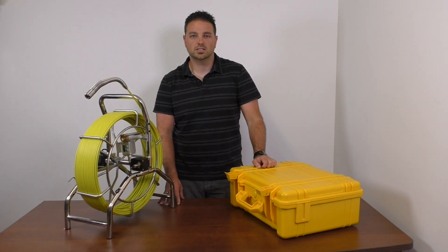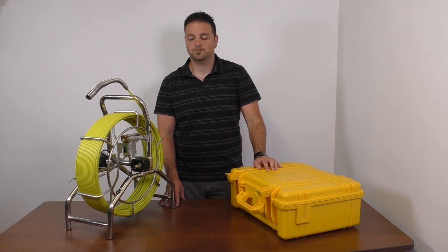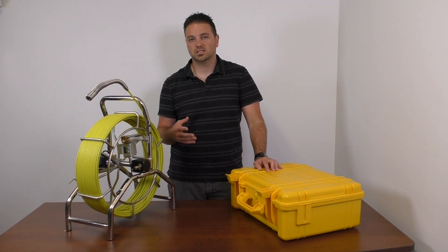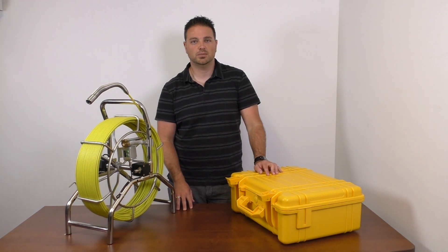Hey, I'm Terry from Fibroscope.net and today we're going to talk about our new Viper Advanced Videoscopes. These units are going to be a little bit larger than the ones that we've sold in the past, and the monitor unit will also be updated.